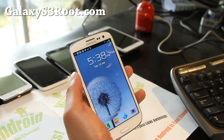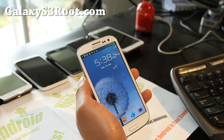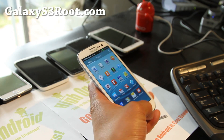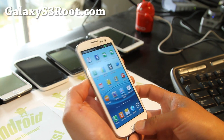Hi all folks, this is Max from GalaxyS3root.com. So today let's go overclock our phone. There's actually two kernels out there, but let's go ahead and flash the Pegasus kernel which is pretty good it seems like, and let's try it and see what we can do.